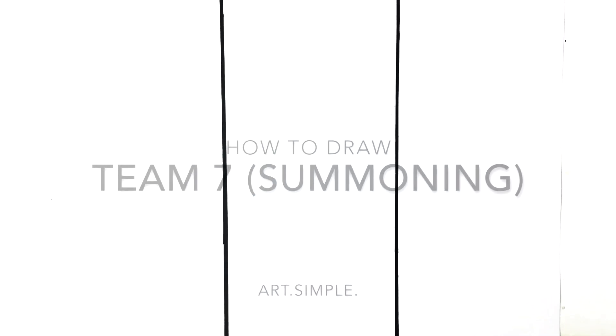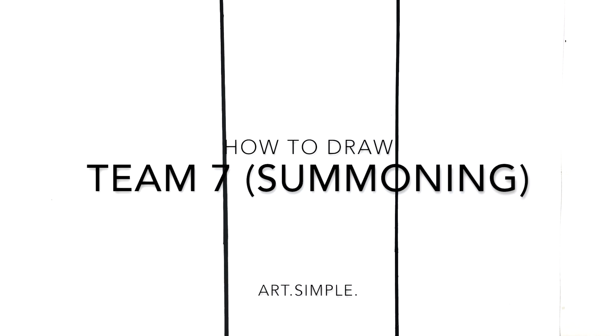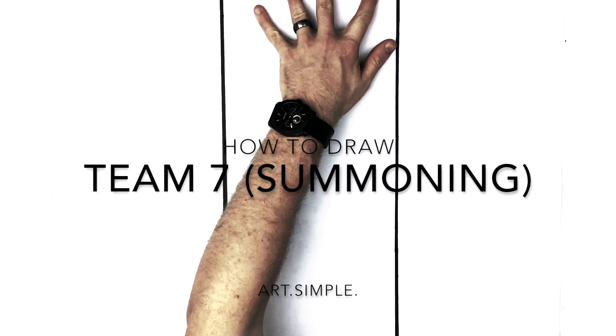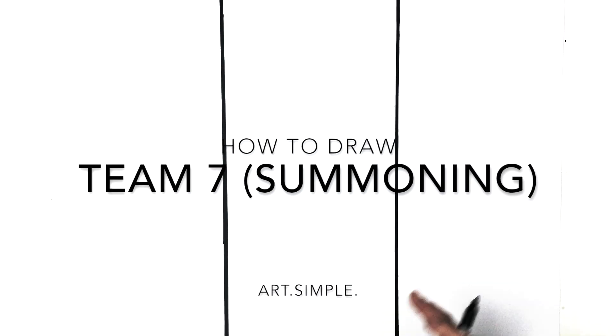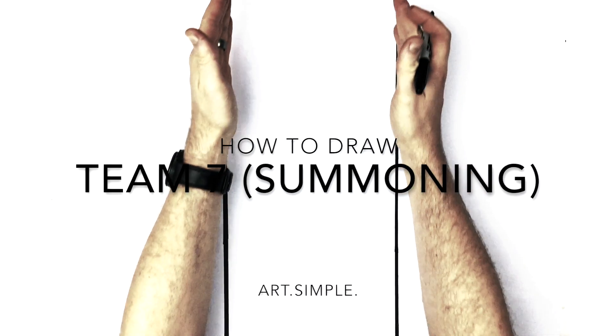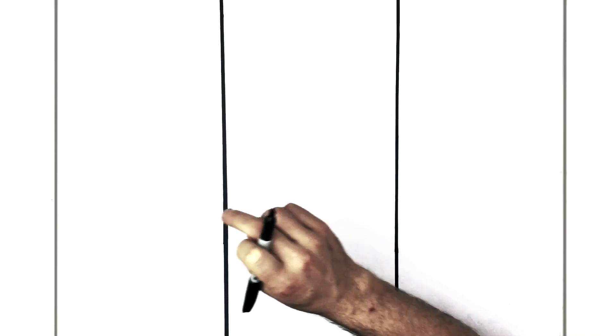What's up everybody, welcome back to another drawing tutorial. So today we have Naruto, Sakura and Sasuke performing a summoning jutsu together. So it's three portraits. I've gone ahead and divided my page up into three equal sections so you could do that as well — just measure three even boxes — and we have Sasuke here, Naruto here, and Sakura here. And we're just going to start.